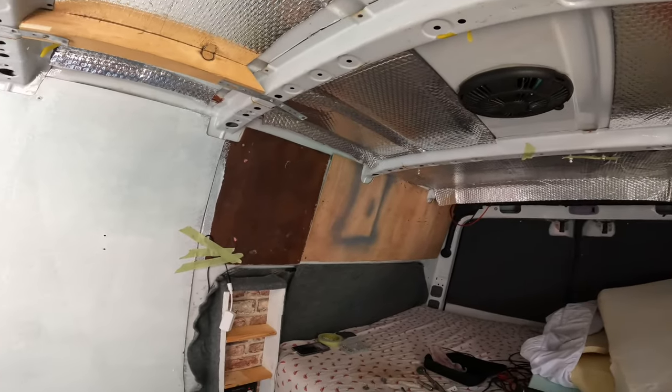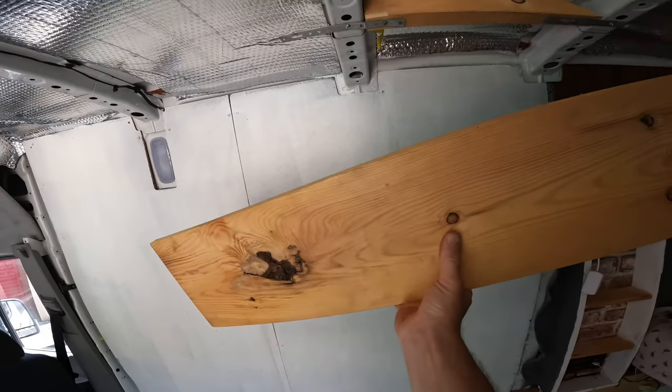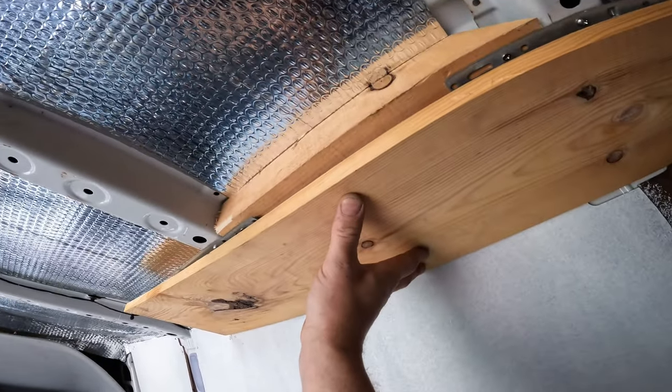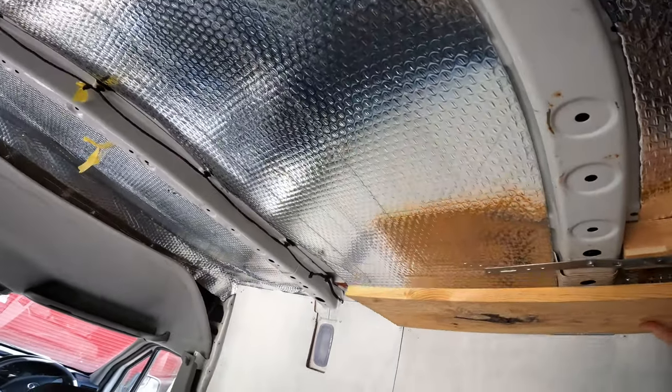Probably a wee bit different at the back — I've got different stuff going on at the back. This is an off-cut of the boards I'm using, and they shall go on like so. I'll pre-drill holes to fix them onto the batons, and I'll put more insulation in the middle here.